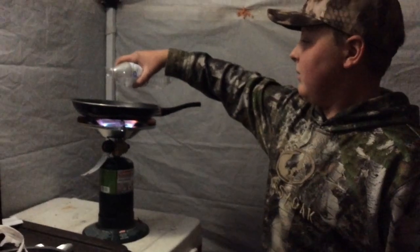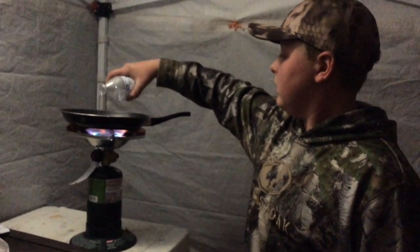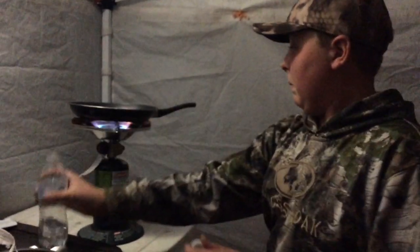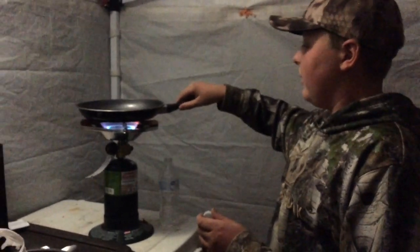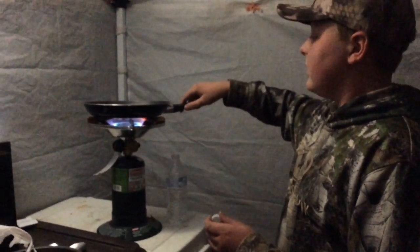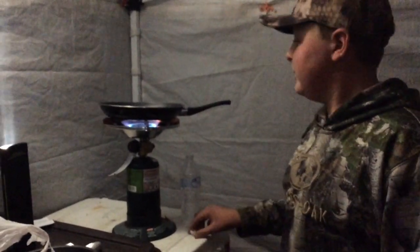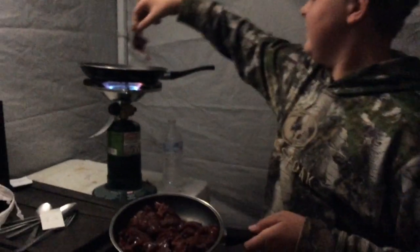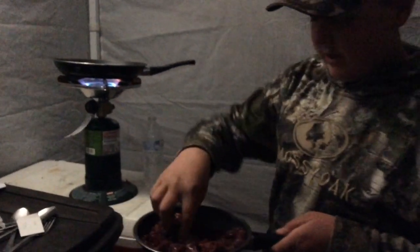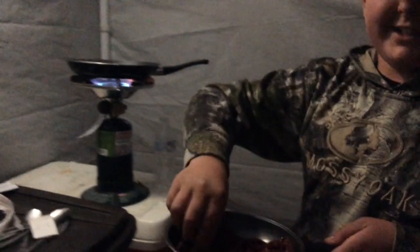So I'm just going to put some water in the bottom. Don't want to lose our pan there — that would be unfortunate. I might have a little bit too much water in there, it's kind of hard to tell. Now all I'm going to do is put these puppies on. They're not going to take very long, and I'm sure they're going to taste delicious.